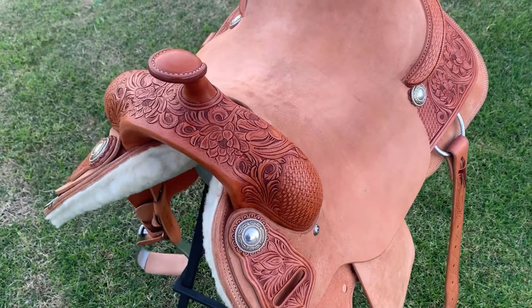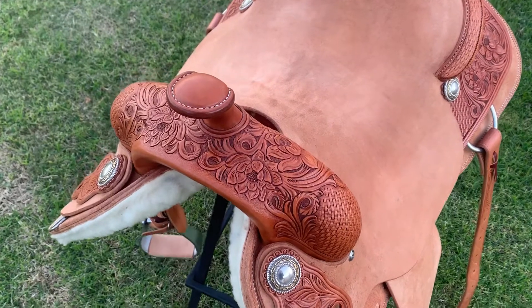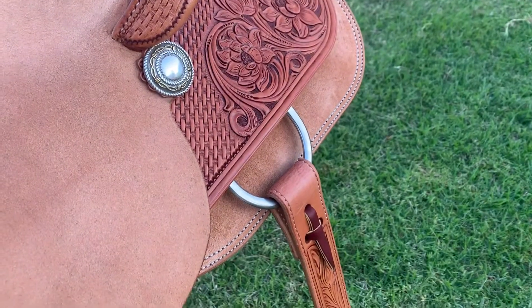I've hand carved a lotus flower design on this saddle. Here's a close up of these areas including the swell, latigo and girth holders, rear jockeys, shy and roll, and re-cinched billets.